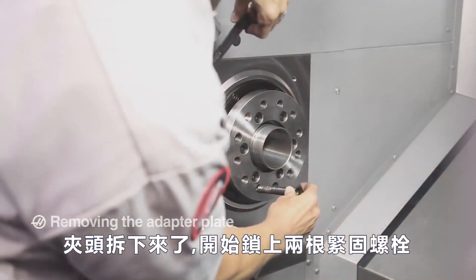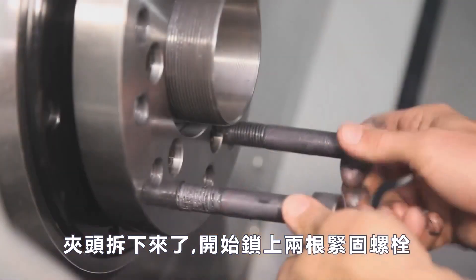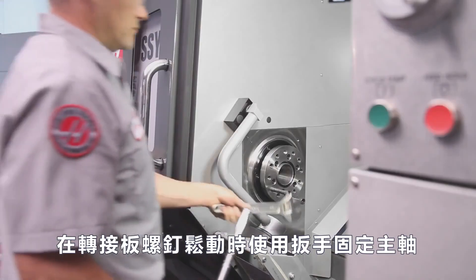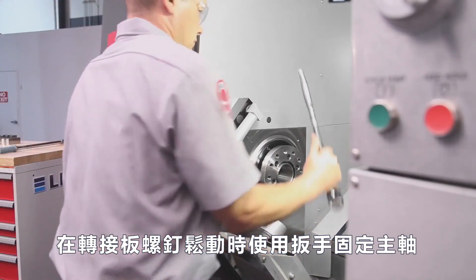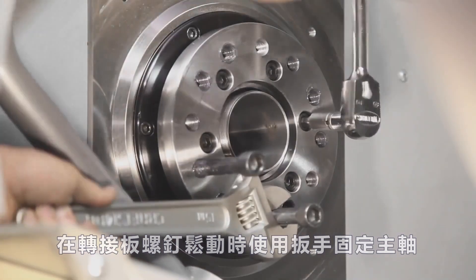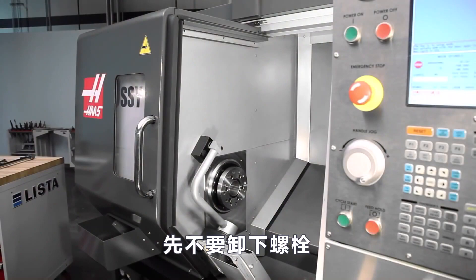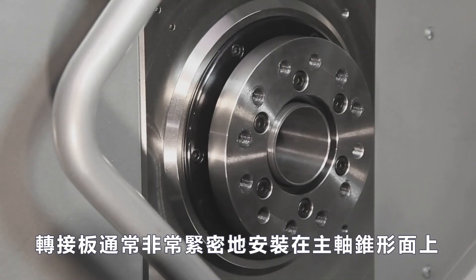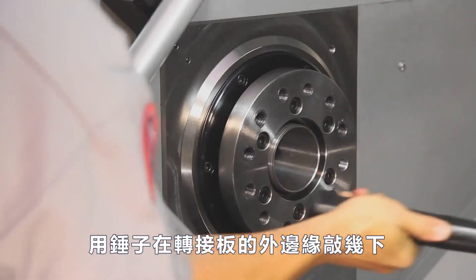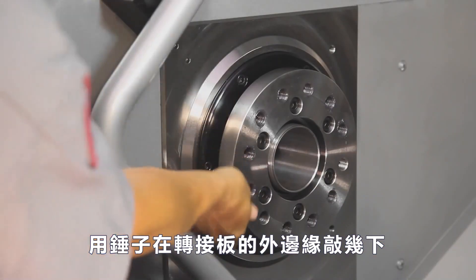With the body separated and moved out of the way, Andrew threads two of the chuck attaching screws into the adapter plate and uses the adjustable wrench to hold the spindle stationary while the adapter plate screws are broken loose. Don't remove the adapter screws yet. The adapter plate is usually a very tight fit on the spindle's tapered face. Some hearty taps at the outer edge of the plate with a large dead blow hammer should unseat the plate.